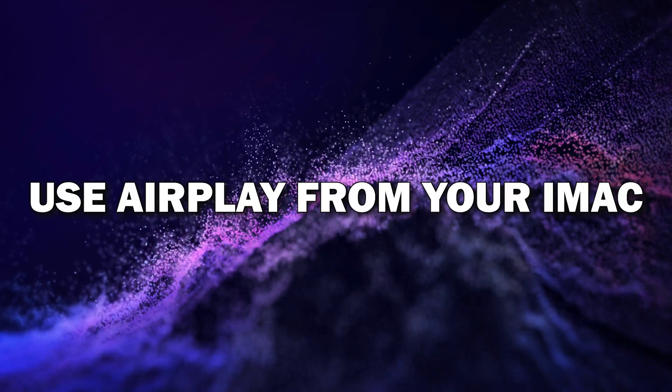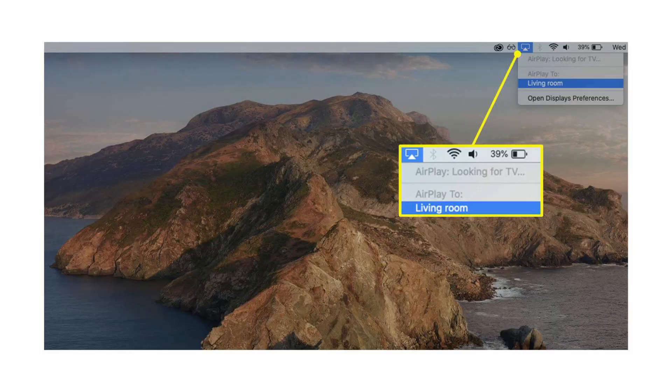Step 4: Use AirPlay from your iMac. Once you're set up on your TV, go over to your iMac. In the top menu bar, you should see the AirPlay icon — it looks like a rectangle with a triangle at the bottom. Click on this icon and a list of available AirPlay devices will appear. Select your TV from the list and in just a few seconds, you should see your iMac screen mirrored on your TV.